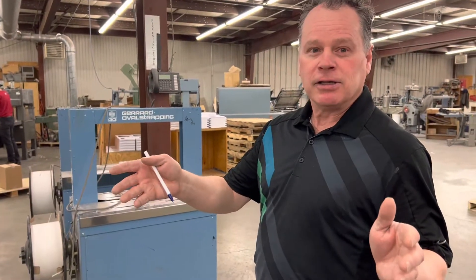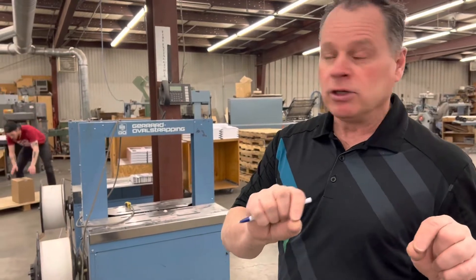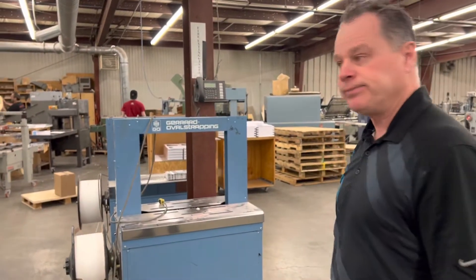A digital press, right David? Correct. So usually a lot of our books are folded signatures, so your book is missing a few steps, and we'll show you here.